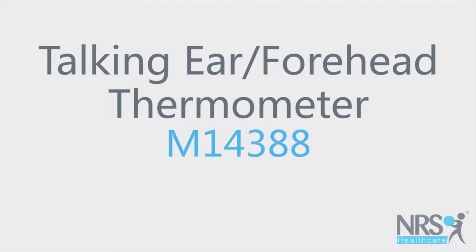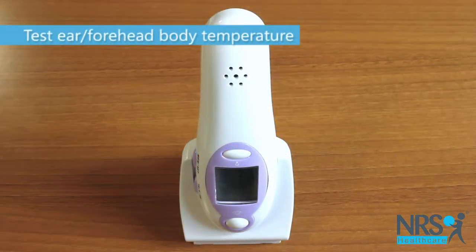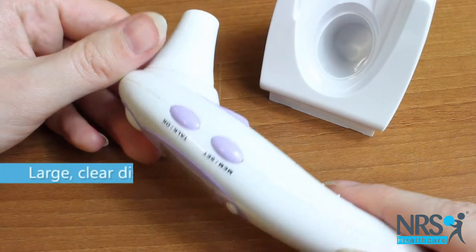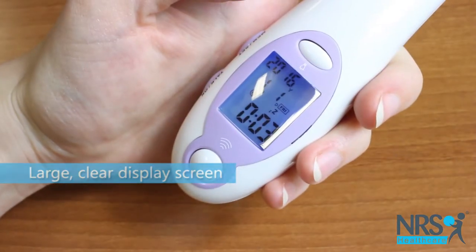Talking Ear Forehead Thermometer. This talking thermometer can be used in the ear or on the forehead to take an accurate reading of body temperature. The thermometer has a large clear display screen with a clock and calendar,